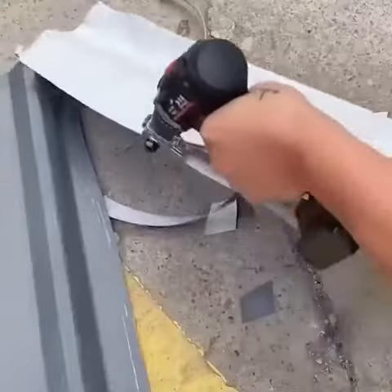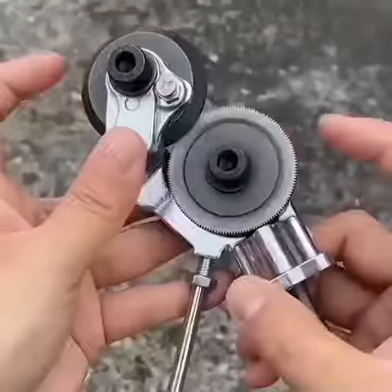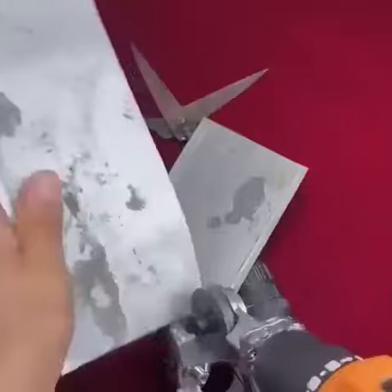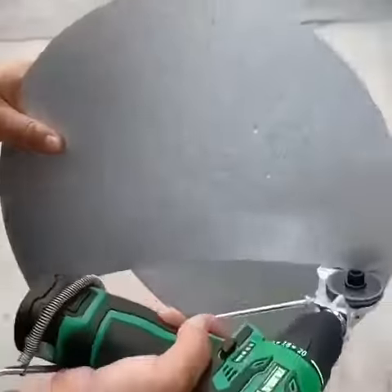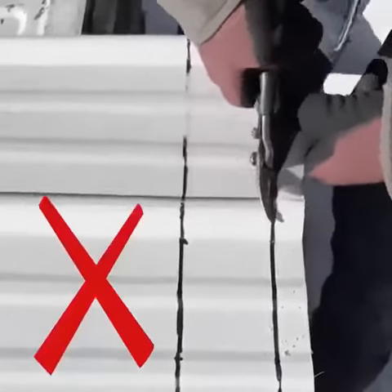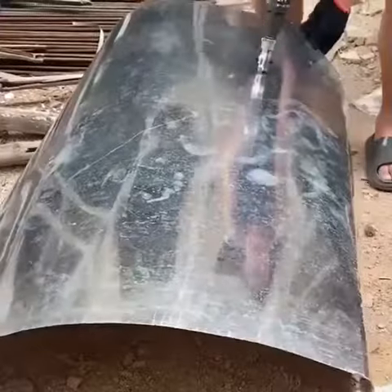Producing the Electric Drill Shears Attachment Cutter Nibbler, the must-have tool for every DIY enthusiast. This versatile attachment is compatible with all types of electric drills, making it easy to use right out of the box. With its quick and safe cutting action, it produces smooth, burr-free cuts every time.